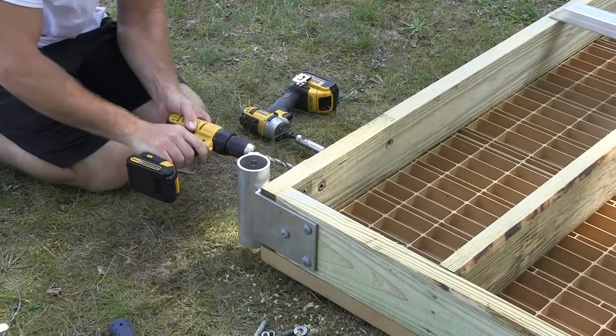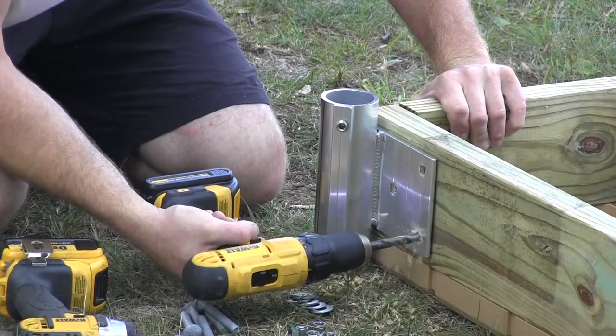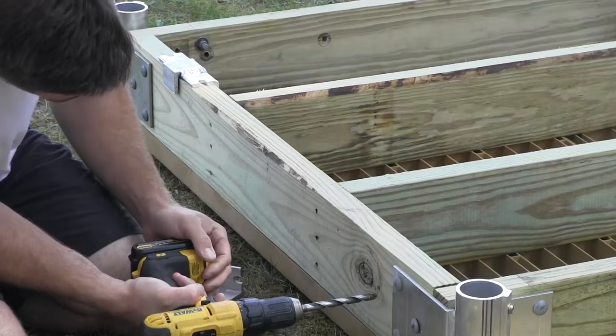Build your own dock with the corner socket by Great Northern Docks. This pipe bracket fits inch and a half schedule 40 galvanized pipe. We do sell this pipe here, however you may find it locally as well. It's an industry standard at just about every hardware or plumbing supply store.